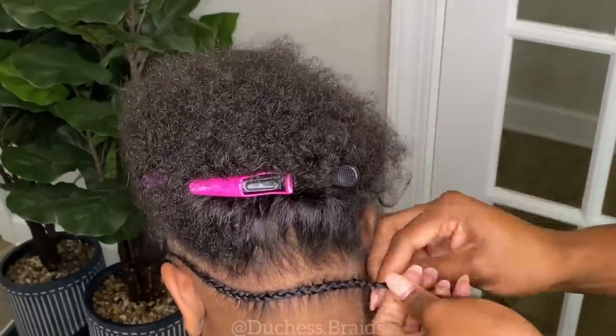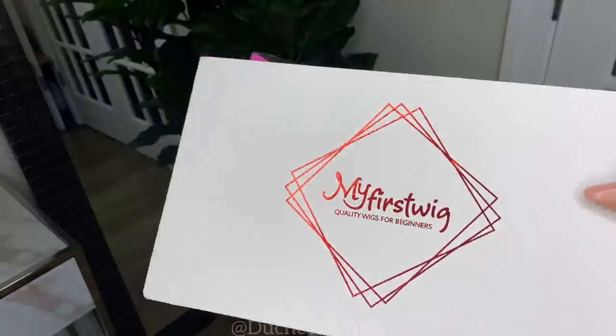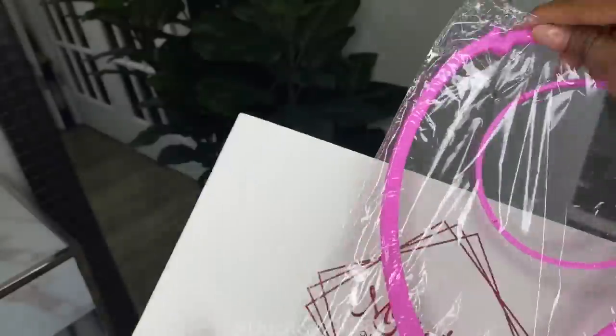I hate when I see the braids are going straight back because it lifts at the back and it's just horrible — you can't get the wig to fit properly.